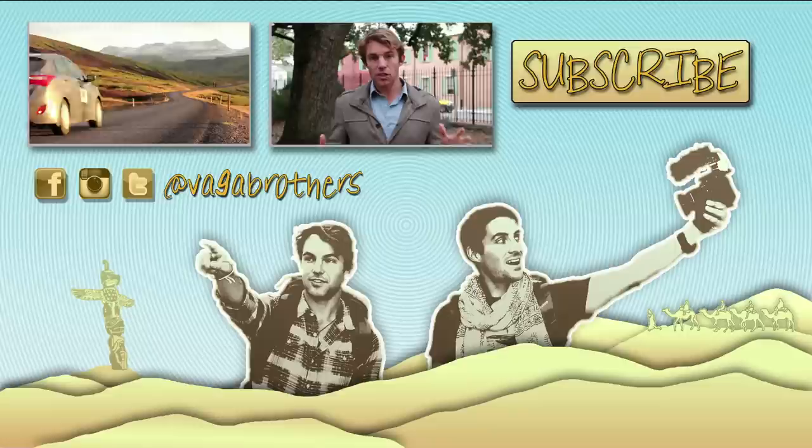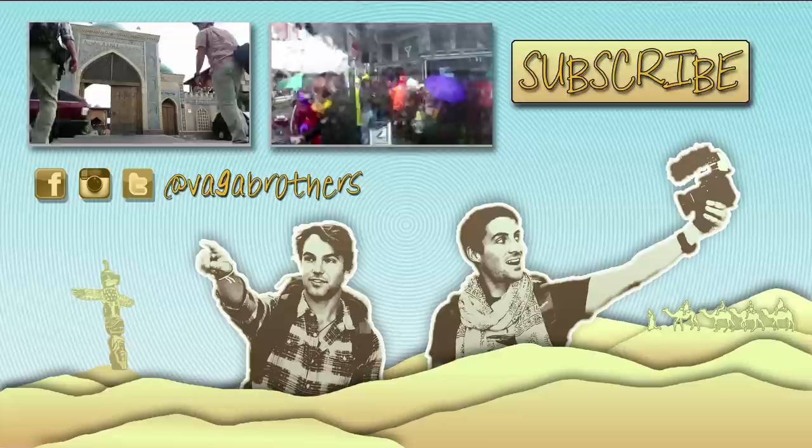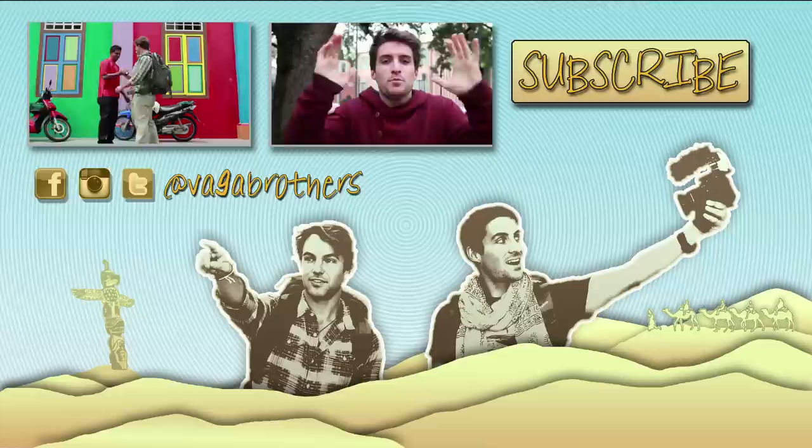Vagabrothers is a new travel show with a global perspective for the millennial generation. We're Marco and Alex Ayling — brothers, backpackers, and bloggers — on a mission to explore the world by connecting with other young people and inspiring you to do the same. It's like a tunnel of just party, barbecues, music, food, beer, and in the distance, feathered headdresses. We found them — and next thing you know, dance battle.